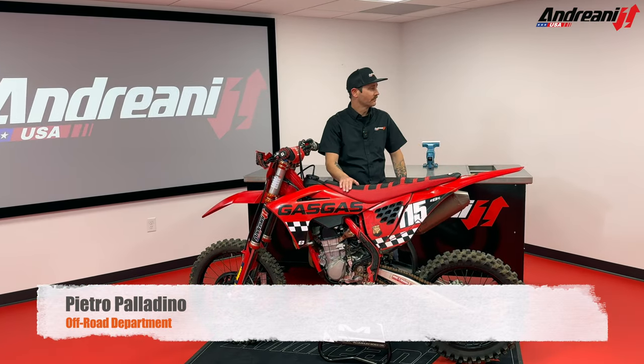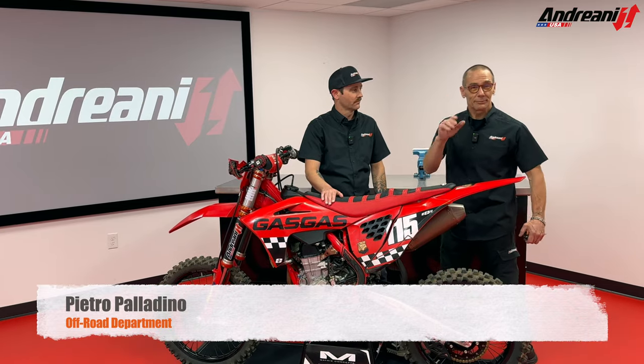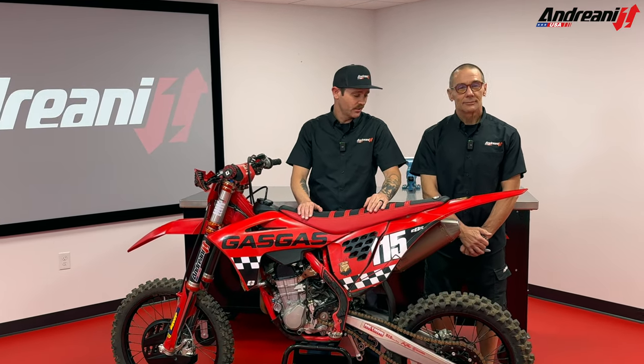I'd like to introduce Pietro. Today he's going to show us how we set the sag on our dirt bike here. So Pietro, why do we need to set the sag?